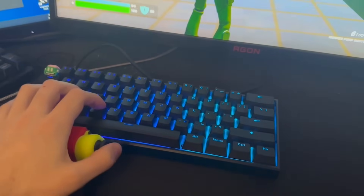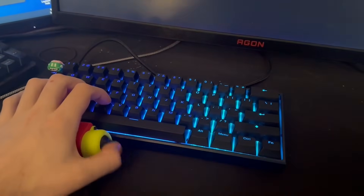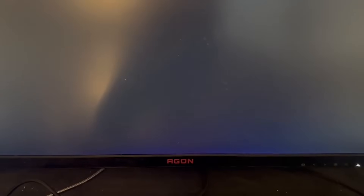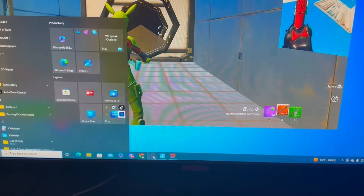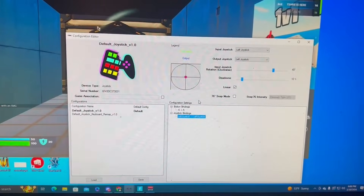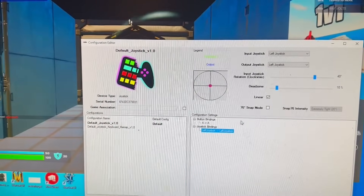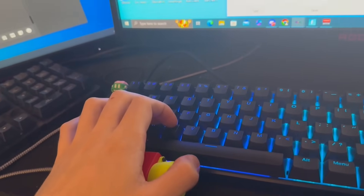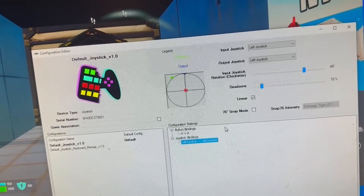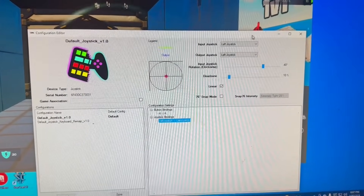Both GMK and Max Stick have their own software that lets you tweak the forward direction. For example, I have a 40-degree change on the input, so when I'm going forward, the joystick reads it as slightly to the left, but the actual output goes straight. You can customize the angle to go in whatever direction feels natural.